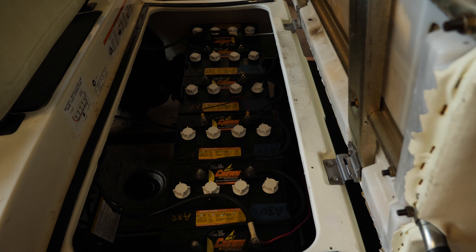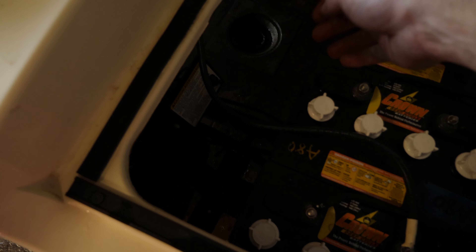All right guys, here we have a 2003 Yamaha G22 48-volt. As you can see, six batteries are in good shape. This cart was pulled from winter storage and it does not move. I take our key, put it in, turn it on, put it in run — as soon as you step on the pedal, it doesn't do anything.